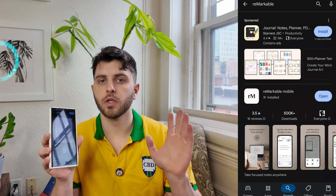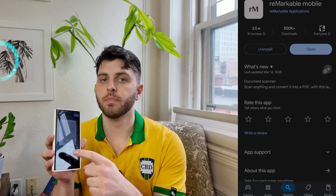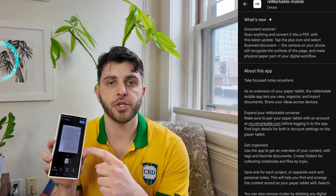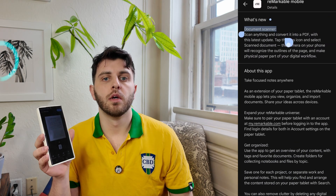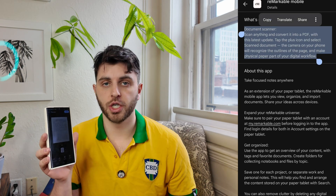If you don't see it right away, go to the Google Play Store or iOS App Store and make sure you have the most up-to-date version, because that feature came out relatively recently and your app might not have auto-updated.